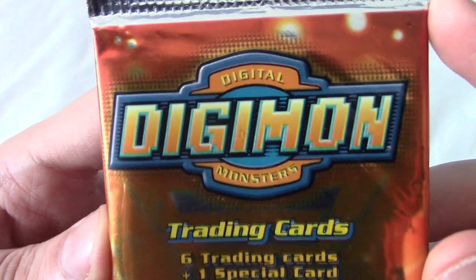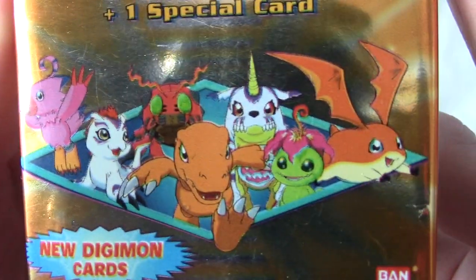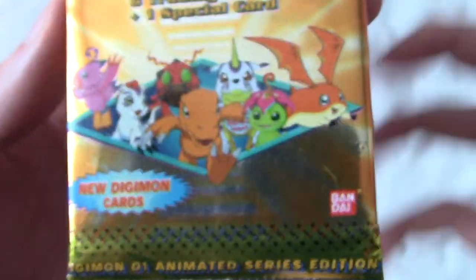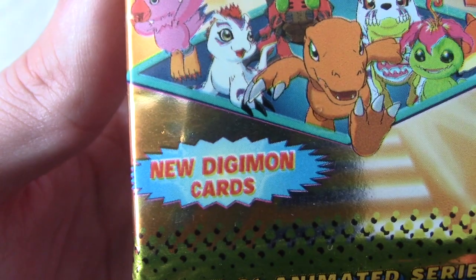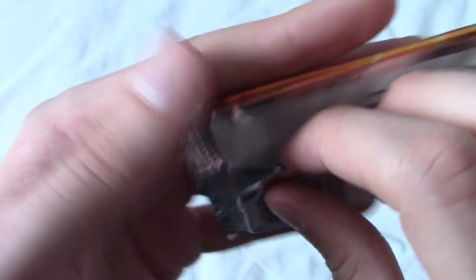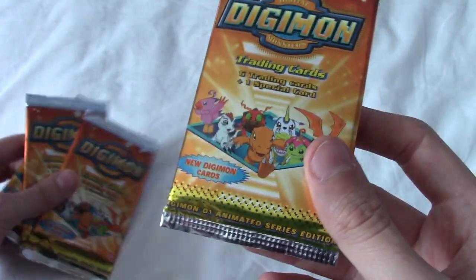Those of you with keen eyes may notice this might actually be a pack of fake Digimon cards, because there's something about that printing that looks a little bit fake — not very high quality, like someone's just printed it. And I don't know about that Bandai logo. Also, 'New Digimon Cards' — there's no exclamation mark. I remember these packs being blue when I was a kid, and these are orange, so this might be a different series. On the back, these are pristine — the glue hasn't come off. They smell old, if that makes sense.